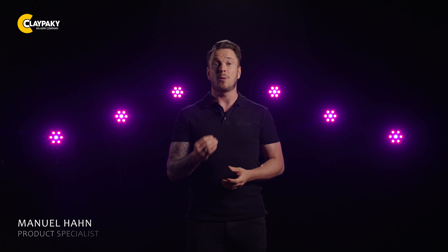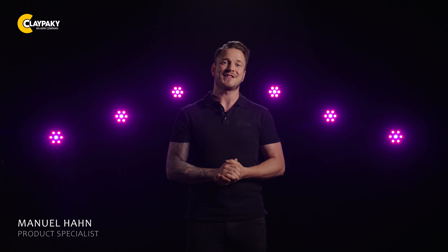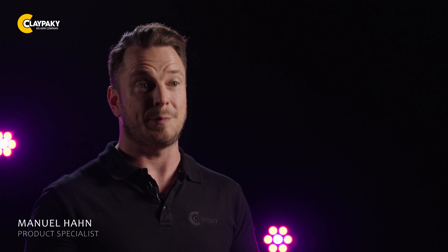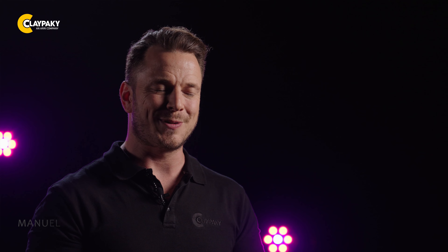So if you don't want to worry about the weather during your projections anymore, the Mini B Aqua will be your best friend. As always, don't hesitate to reach out to us at any time. Thank you and see you soon.